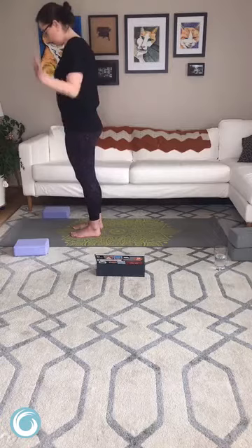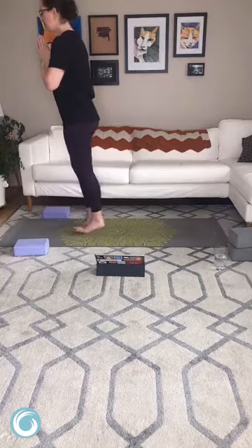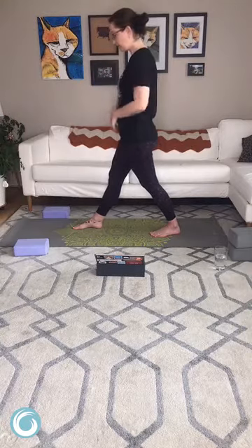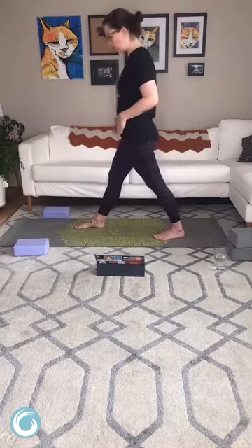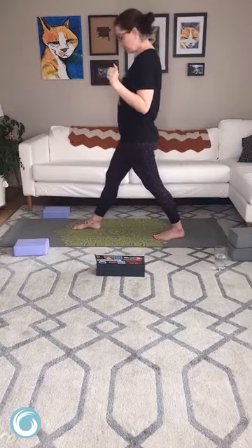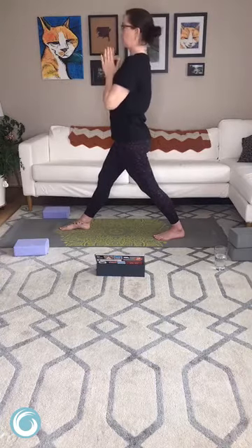Inhale hands in namaste, come up on our toes, exhale take a step back with your left foot and lower those heels down — this is pyramid pose. We're trying to bring the left hip forward and the right hip back to square the hips to the front of the mat, which may mean you need to take your stance a little wider. If you have wide hips like I do, your feet need to be in front of where your hip joints actually are. If this doesn't feel like it's doing much for you, you can inchworm that front foot up and then pull forward on that left hip. If you want to inhale the arms up, that's fine. If that's uncomfortable, keep them down.